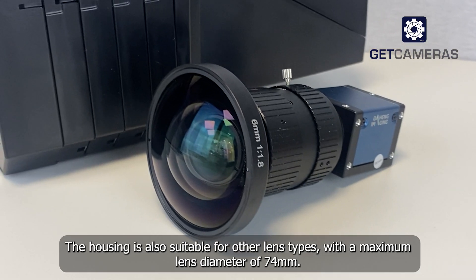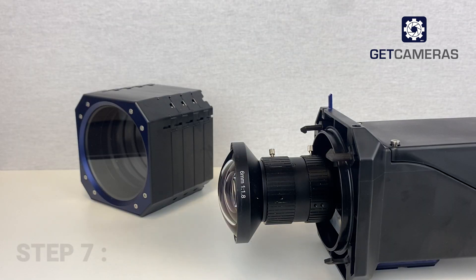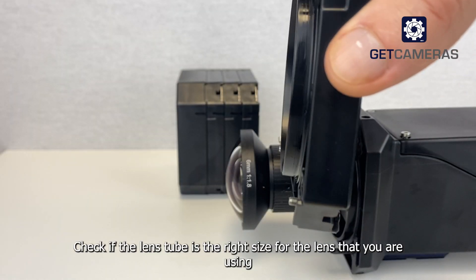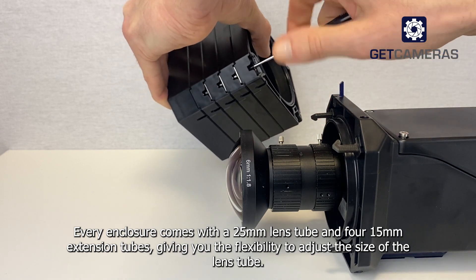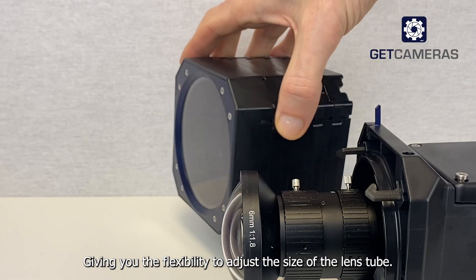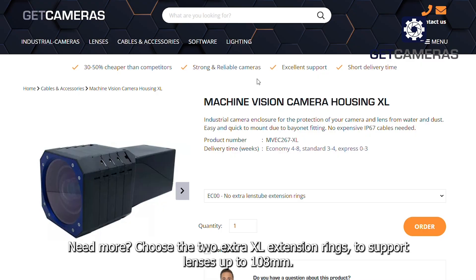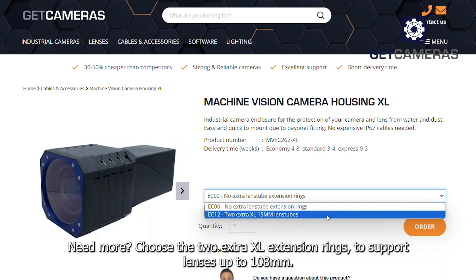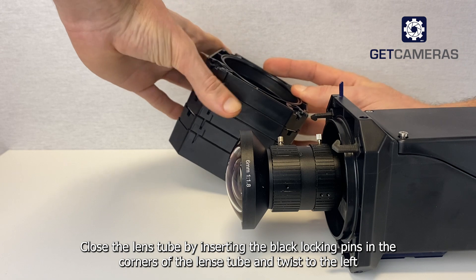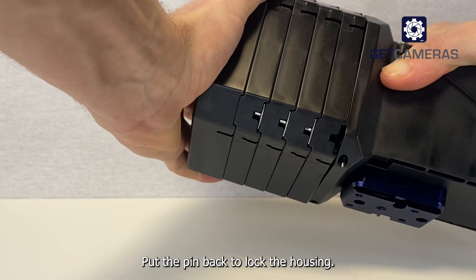The housing is also suitable for other lens types with a maximum lens diameter of 74 millimeters. Step seven: check the tube size. Check if the lens tube is the right size for the lens that you are using. Every enclosure comes with a 25 millimeter lens tube and four 15 millimeter extension tubes, giving you the flexibility to adjust the size of the lens tube. Need more? Choose the two extra XL extension rings to support lenses up to 108 millimeters. Close the lens tube by inserting the black locking pins in the corners of the lens tube and twist to the left. Put the pin back to lock the housing.